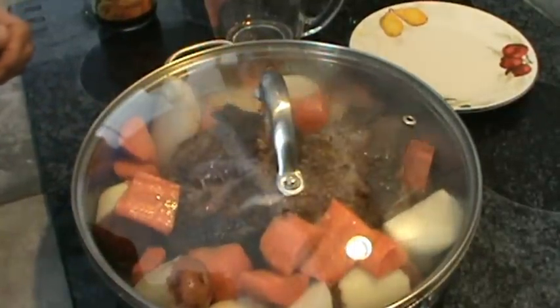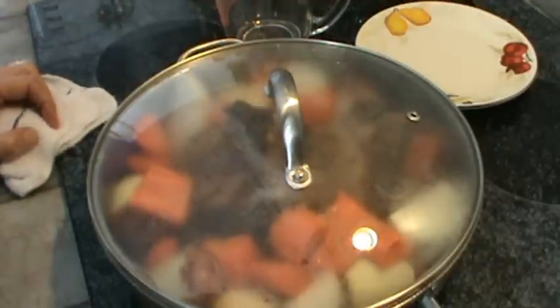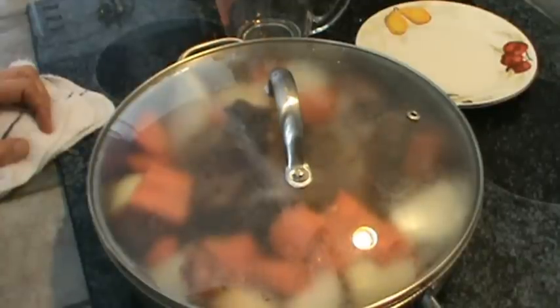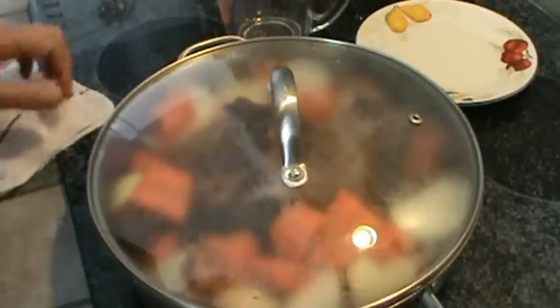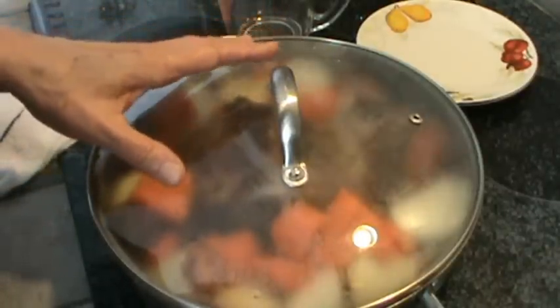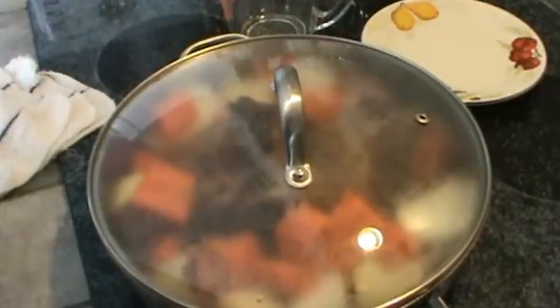I'm going to put the lid on this, turn it up on high, and as soon as it starts boiling I'm going to put it in the oven. I'll probably bake it about three hours — it's about 11 o'clock now and we usually eat about 1 or 1:30, so I'll check it then. It's already just about ready to boil. We're also going to have broccoli, cauliflower, and red bell peppers, and I'm going to make a little yeast bread. It's boiling now, so I'll put it in the oven and cut the burner off — we'll be back in about three hours.